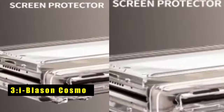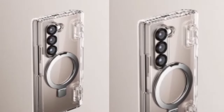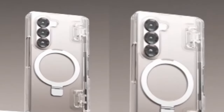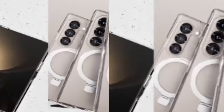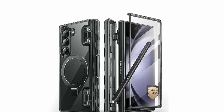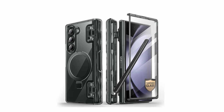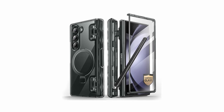At number 3 is the iBlasen Cosmo. The iBlasen Cosmo case for the Galaxy Z Fold 6 is a perfect blend of style and functionality. It features a built-in tempered glass screen protector that prevents scratches and cracks without compromising touch sensitivity. The case includes a convenient S-Pen slot — S-Pen not included — and a built-in MagSafe stand that doubles as a ring holder for hands-free viewing. With 12x stronger magnets, it ensures faster and more efficient wireless charging. Certified protection comes from its flexible, impact-resistant TPU, providing defense against scratches, scrapes, bumps, or falls. Raised camera bezels and hinge protection add extra safety, and precise cutouts offer easy access to all features and buttons.